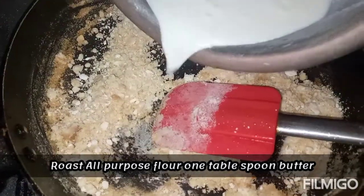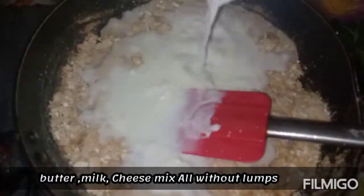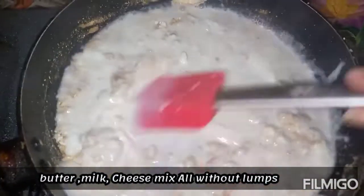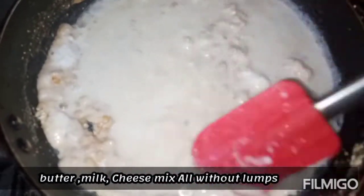First, I am going to make white sauce. I am going to put in full cream and a half cream. Now, I am going to stir it out. I am going to add cheddar cheese. Our white sauce will be ready.